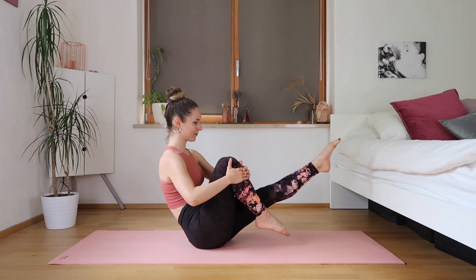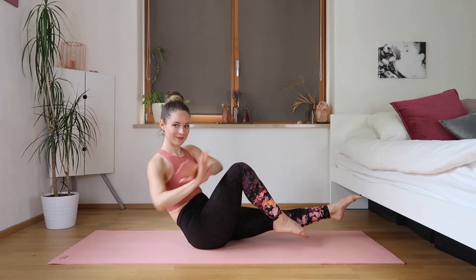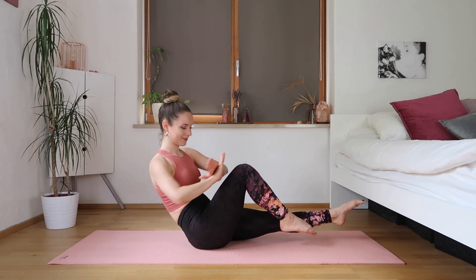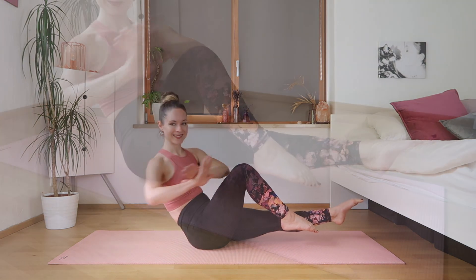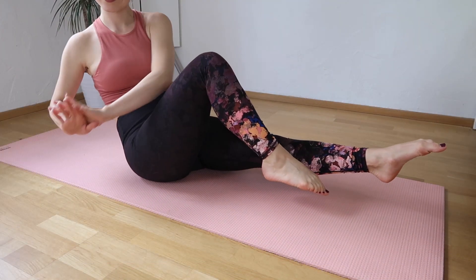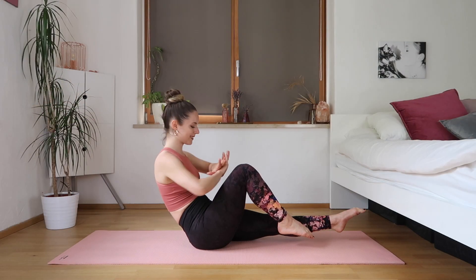Now we're going to hold the leg midair and we're just going to twist here. I'm keeping my hands on top of each other, but you can choose any kind of position with your arms — you can keep them in first position, for example. Knees bend, leg is stretched, keeping them off of the ground.